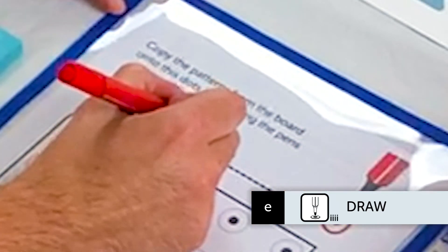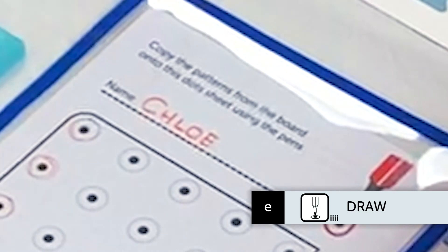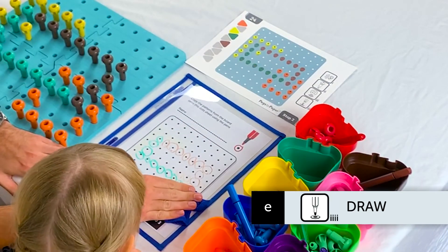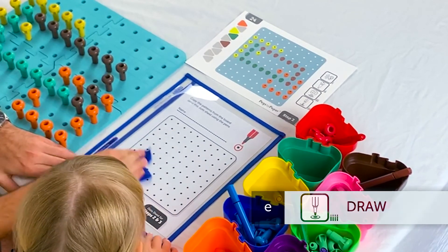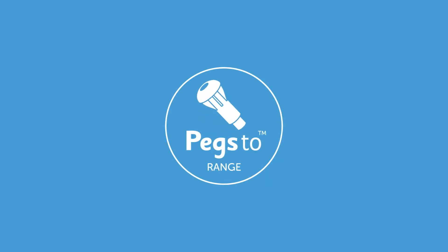If you wish to document a child's progress, you can write his or her name on the dotted sheet and photocopy or photograph the clearboard dot sheets. Once finished, wipe the clearboard clean with the cloth provided. Progress through all 24 work cards in the same manner and then you would have completed Step 2.